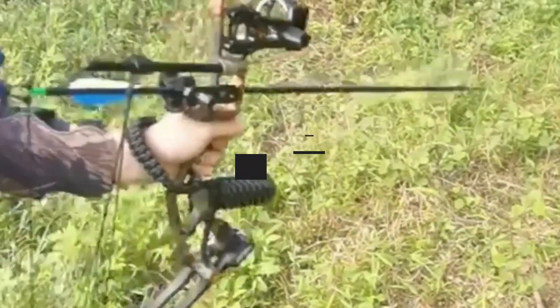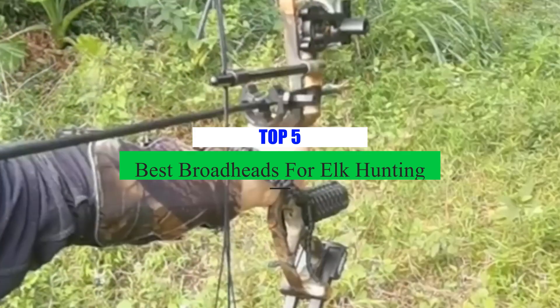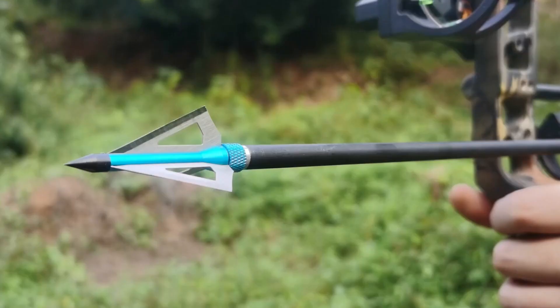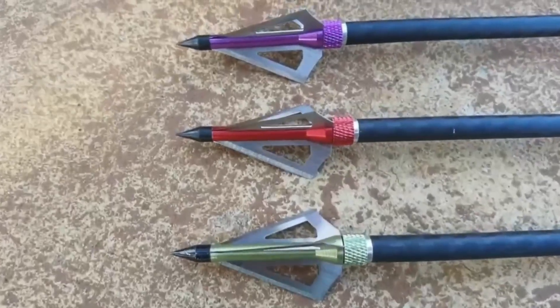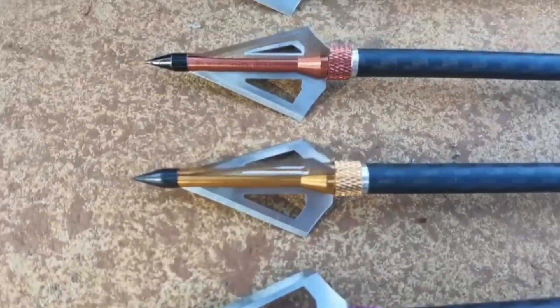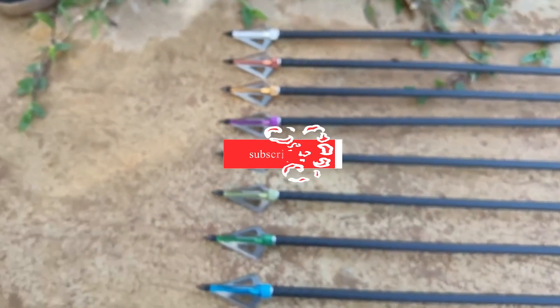What's up guys! Today's video is on the top 5 best broadheads for elk hunting on the market today. Through extensive research and testing, I've put together a list of options that will meet the needs of different types of buyers. Whether it's price, performance, or particular use, we've got you covered. For more information on the products, I've included links in the description box down below which are updated for the best prices.